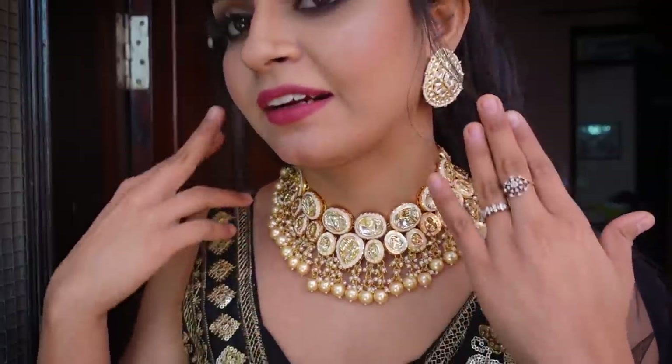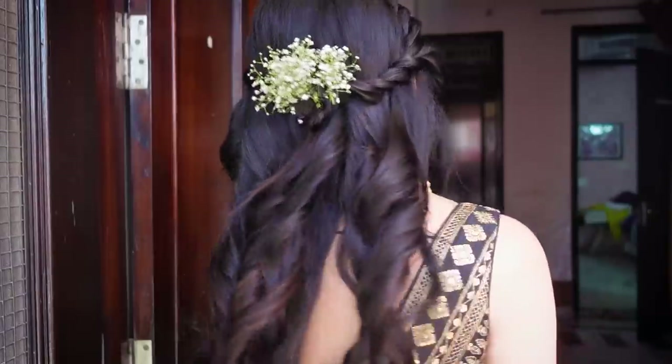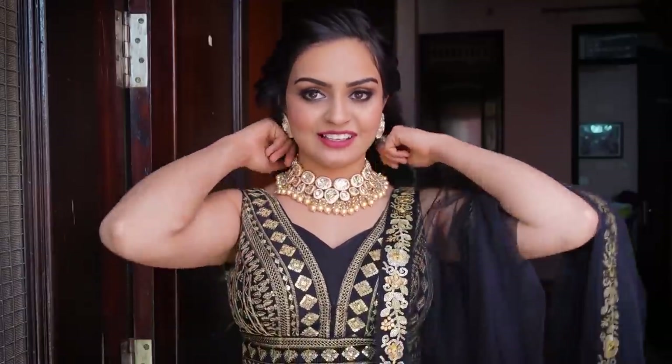So guys, my makeup is done, and since you saw my lashes I have shown you the full makeup. Priya's makeup was pretty good too. I also added my jewelry with these earrings. They have styled my hair and it's a very different style for me because I have never tried this kind of hairstyle, but I absolutely love it.